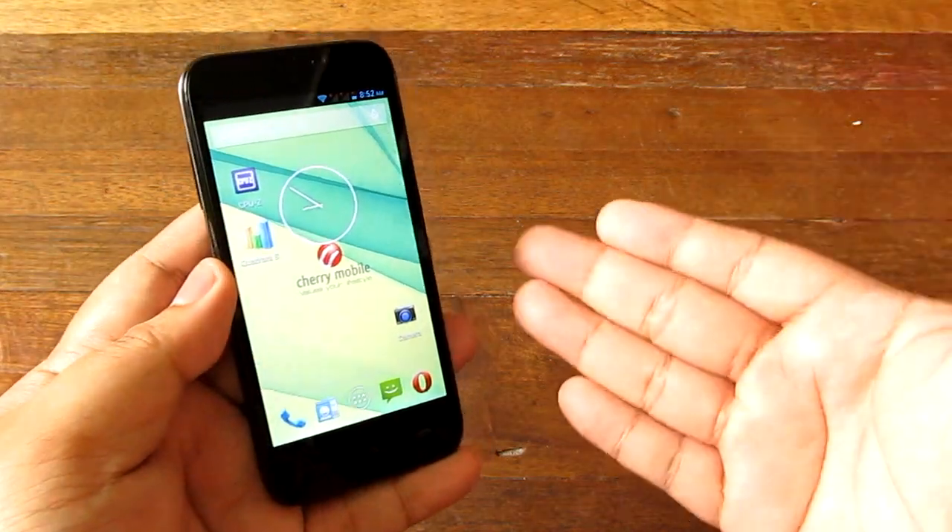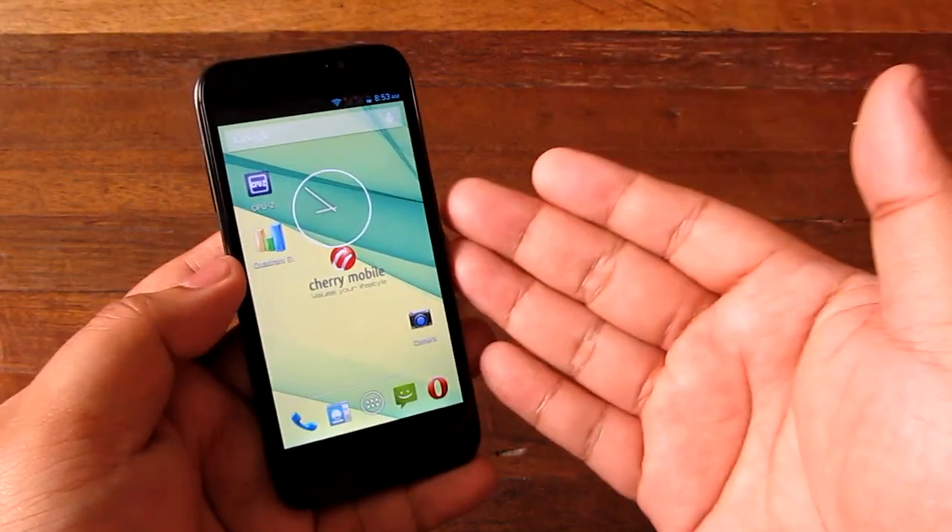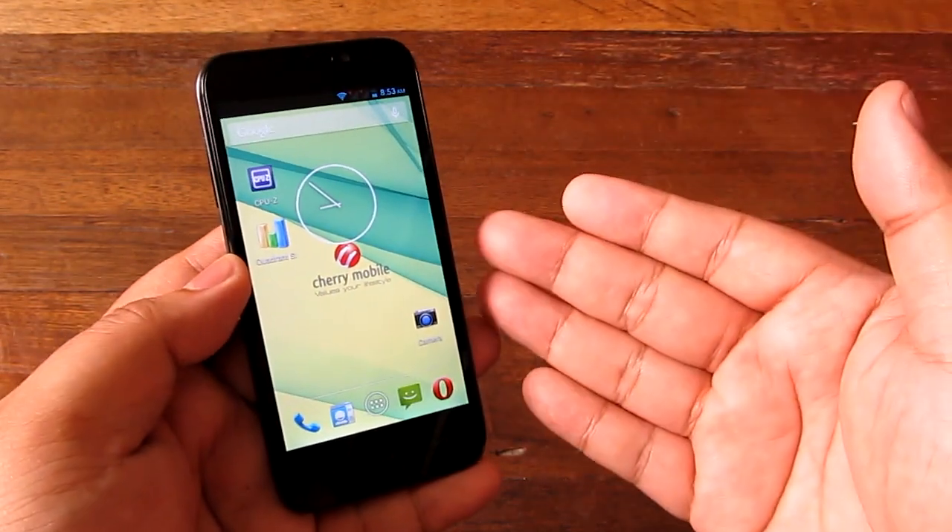Hey guys, I'm Alex from atechnoclass.com and this is the Cherry Mobile Flare HD. We've talked about the Flare HD quite a bit in our review, but right now we're going to talk more in depth about its gaming capabilities.